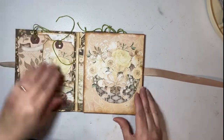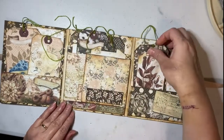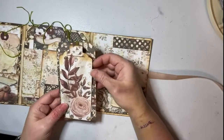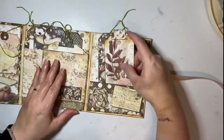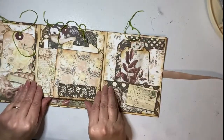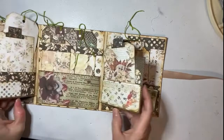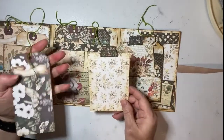When you open this, you have a couple of pockets and several tags to go on the inside. Then you have these two wings that pop open, a couple of pockets, and tags.